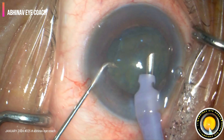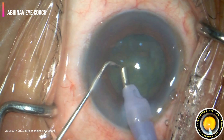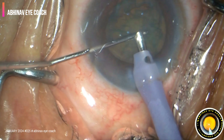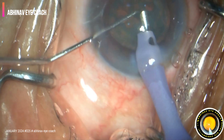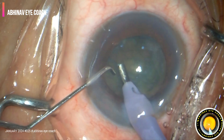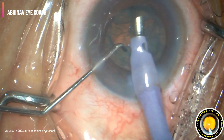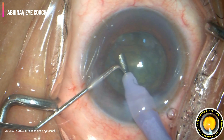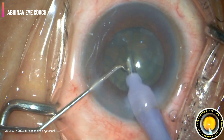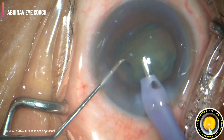Very slowly, phacoemulsification is done. We may not be able to divide the nucleus, but you can see the major chunk — the debulking of the nucleus is achieved. As we get space in the bag after removing a little bit of the nucleus, the nucleus becomes free and the rest of the cataract nucleus is easily taken out.